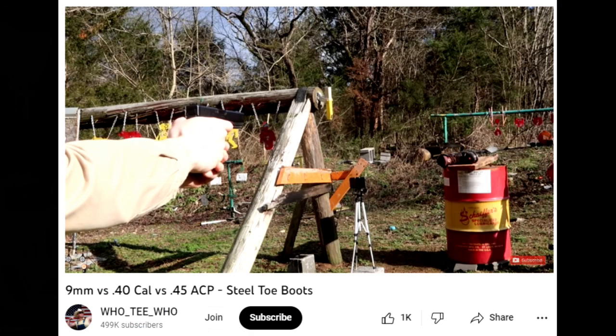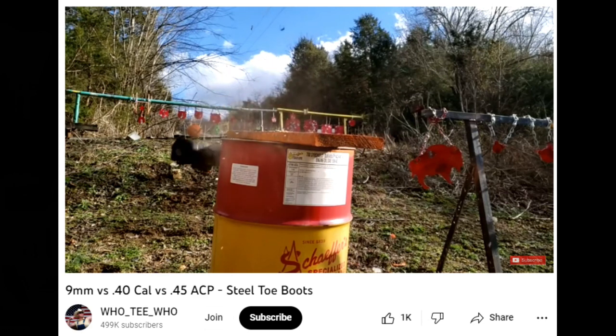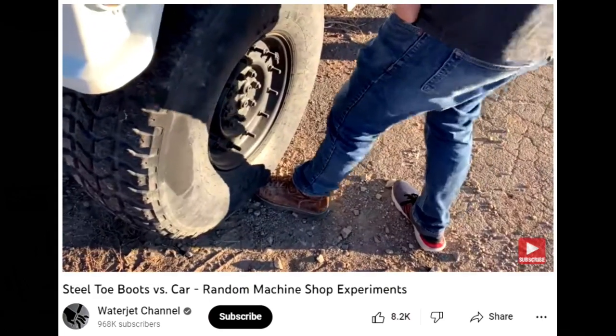Here's the thing that bothers me — he's talking theoretically, not from practical experience. I have videos of a guy who shoots a .45 caliber bullet into a steel-toe boot and it does not penetrate. Furthermore, there's another video where a truck runs over a foot wearing a steel-toe boot and it does not bend. So the bottom line is: if you're in an accident that actually bends a steel-toe boot, it doesn't matter what you're wearing — your toes are gone.